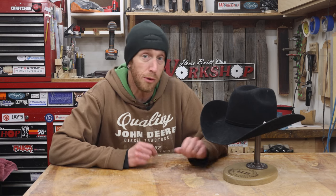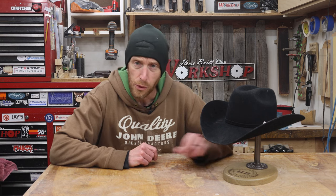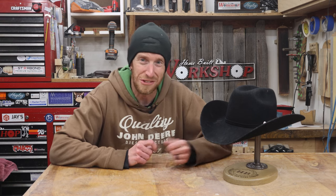Today, we're going to build this cool cowboy hat stand to keep a cowboy hat stored safely so that we don't damage the shape. Plus, we need to keep this a secret because it is almost Christmas. I'm Jeff, and you're watching HomeBuilt Workshop, so stick around.